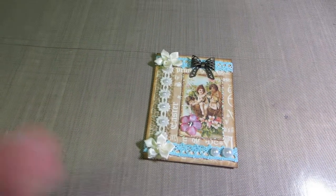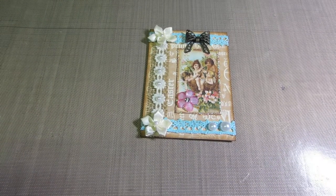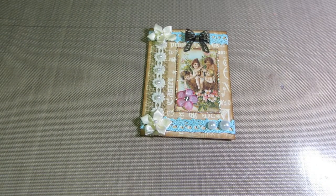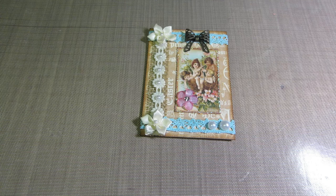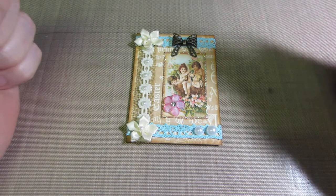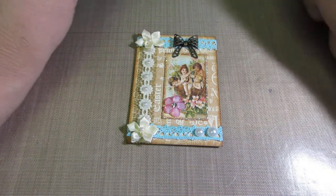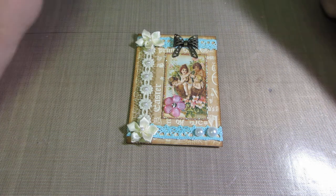Hello, it's Sarah and tonight I have the ATC that I made for Cody's challenge. Cody is Cody's Crafty Corner on YouTube and she's doing an ATC giveaway challenge to celebrate her first year anniversary on YouTube. April 13th of last year was the first video she posted, so it was a year — actually I'm a year too that I've been posting videos. She did a challenge and it's an ATC challenge and I wanted to do it.